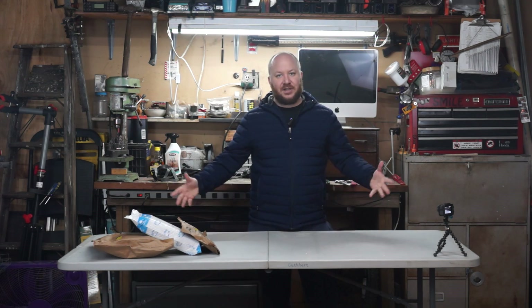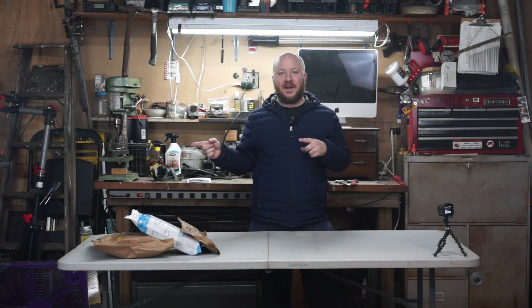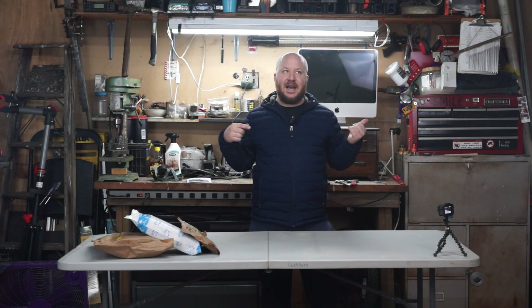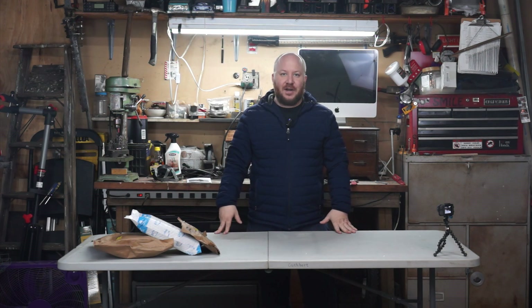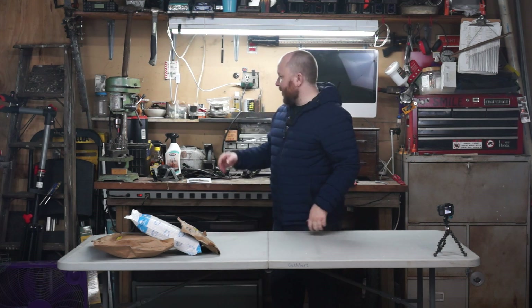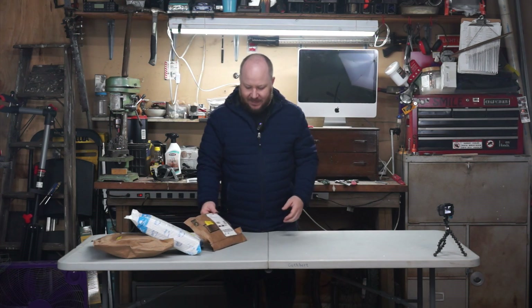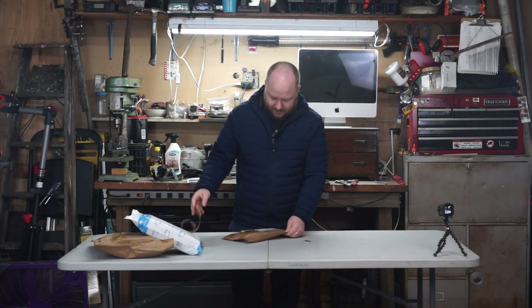Hey guys, welcome to part five of this build series. This is just an unboxing video — I was actually opening the wheel in the last video, got a bit confused. Anyway, Chuck just showed up with more parts so let's start ripping these packages apart and see what's inside. I'm excited — oh look, this one's got easy tear. Boom.